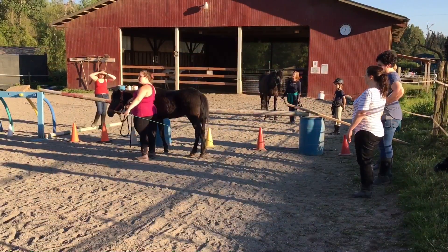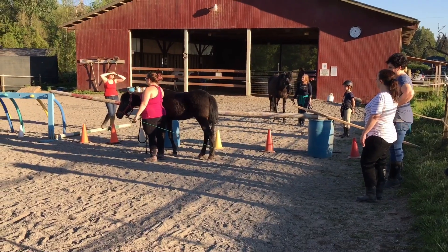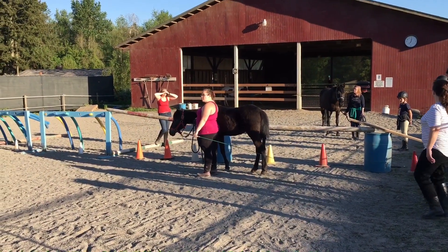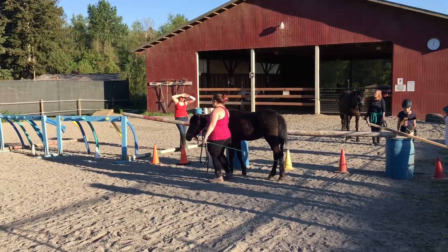So if she doesn't immediately come with me, I'm going to reach behind and tap them. We're going to start by walking first because the halt-to-trot transition is a little bit harder for them. So we're going to walk off.